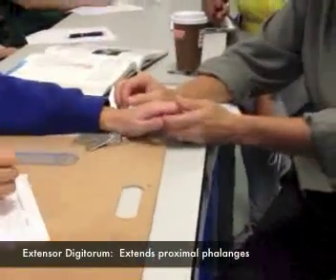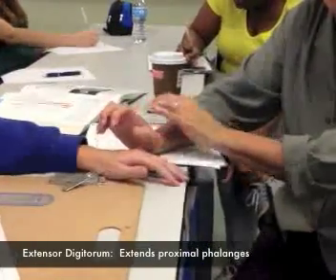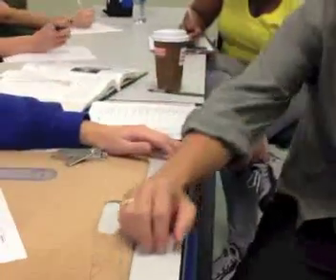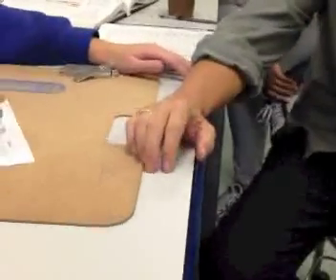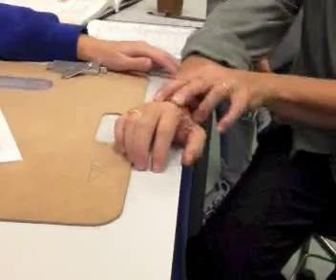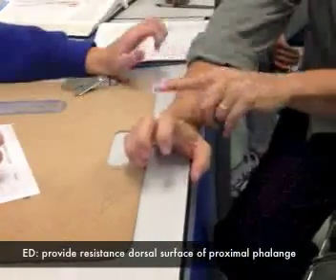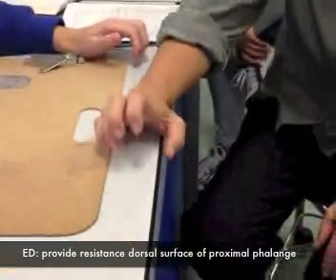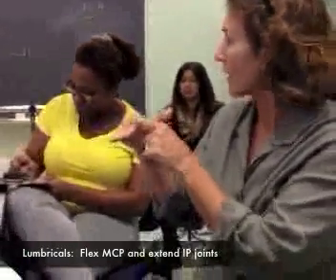Basically what it does is it extends the proximal phalanges. So if I'm working that muscle, do you ever see like a claw hand? If I said kind of like make a claw hand, that's how we're going to test that. We ask the patient to extend the MCP joints. So extension at the MCP is the action of this muscle, and we're going to provide our resistance on the dorsal surface here.